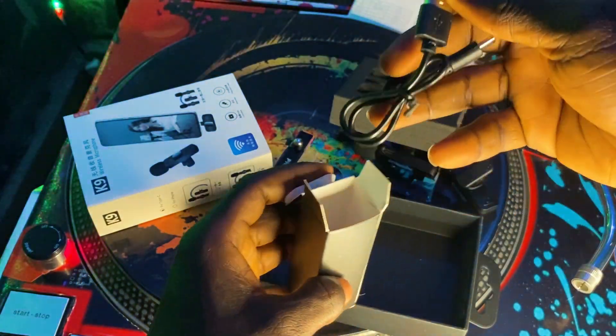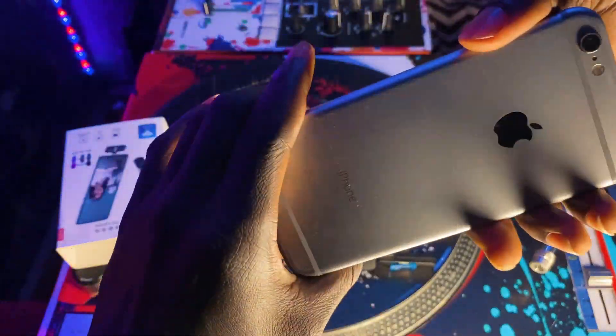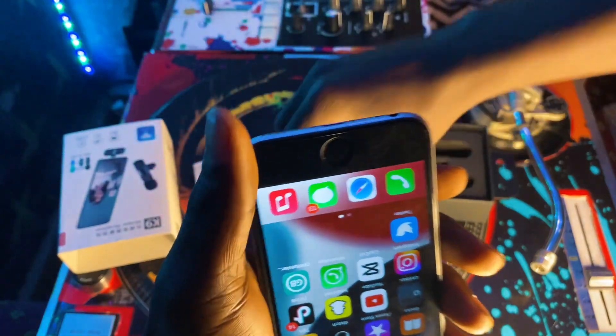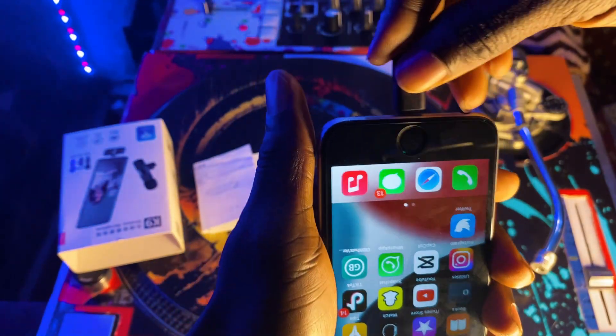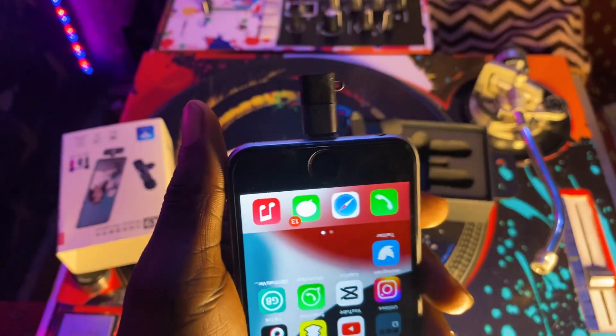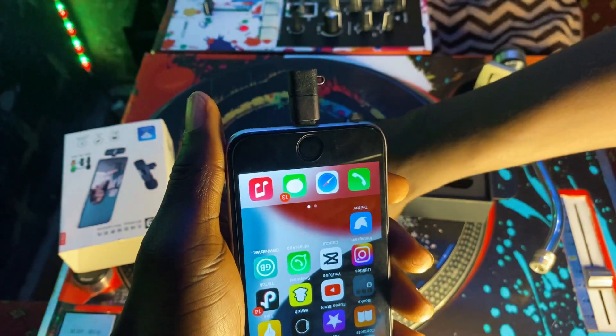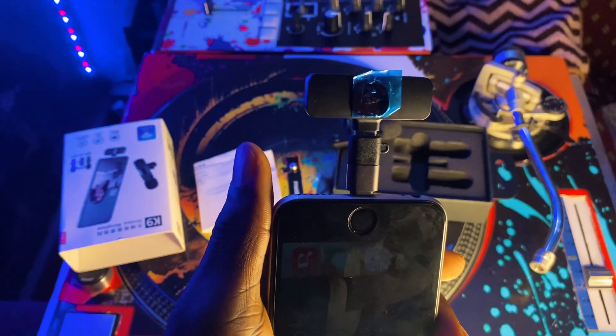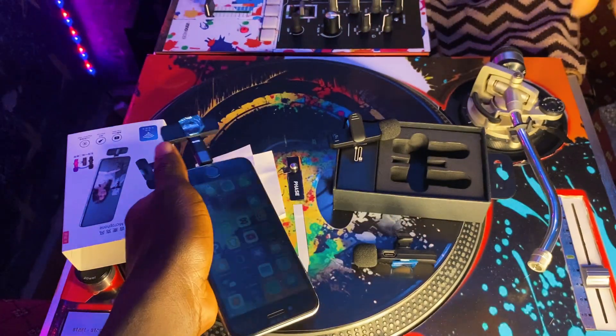Now let's get into this. This is how the microphone lapel mic is connected to your mobile phone. Note there's a single one — I decided to go for the pair so as to interview a second party when the need arises.